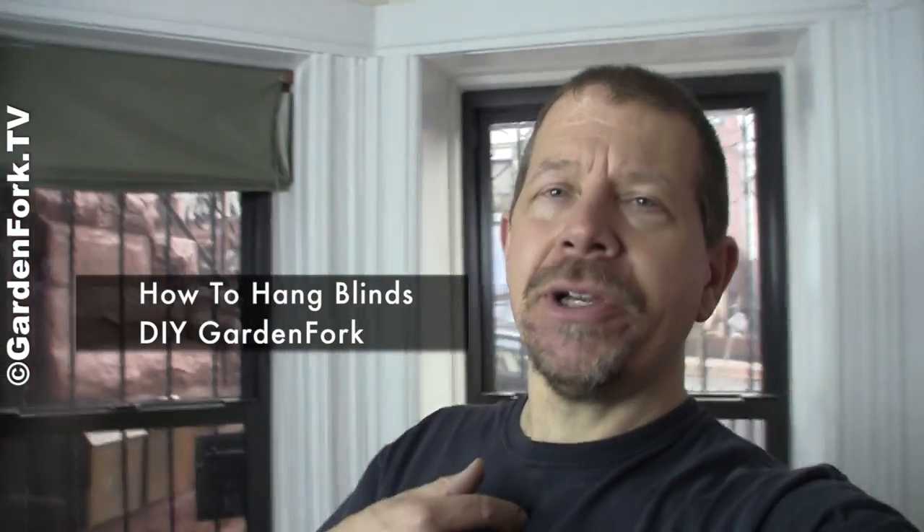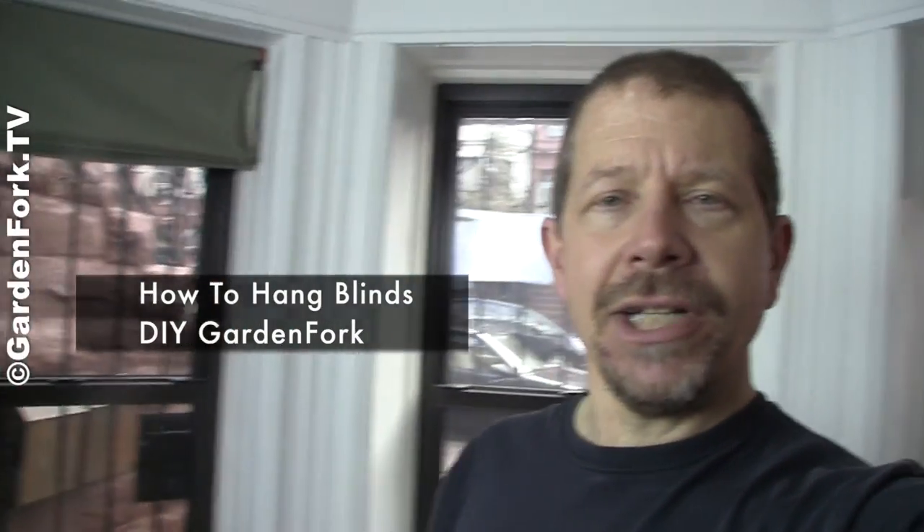Hey everyone, welcome to GardenFork. I'm Eric Rochao, your host. Another DIY project here — I'm gonna put some wooden blinds in these windows and I thought I'd make a video and show you guys how to do it.